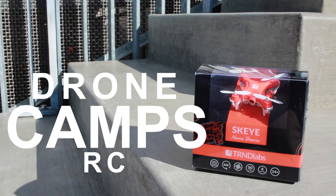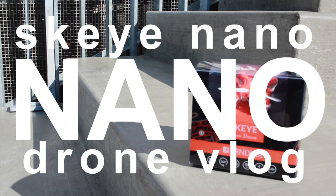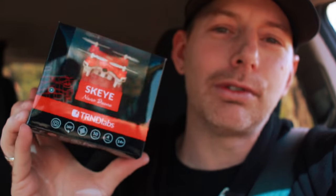What do you think about drones? Drones are sexy. I'm Justin Davis from Drone Camps and we're in my car today, out of the studio because it's too nice to sit around in the studio. So I'm outside and I'm gonna unbox this new drone I got from TRND Labs. It is the Sky-E Nano drone.